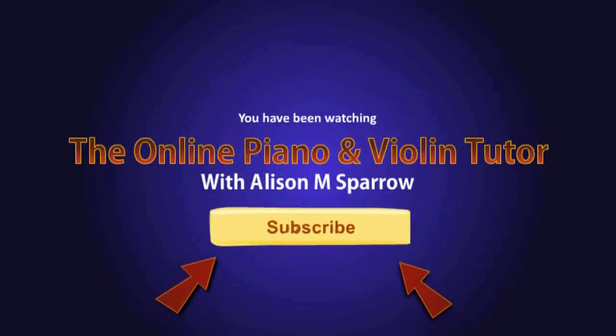So that's Silent Night. I really hope that helps you. If you've got any comments, leave them in the box underneath. I hope that helps you all, Merry Christmas, and I'll catch you all next time! Subscribe!